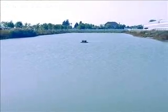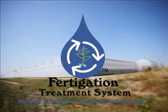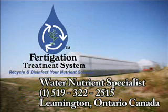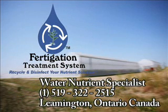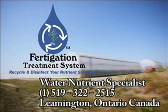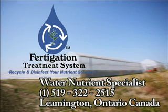You can improve your bottom line immediately with the Fertigation Treatment System. Recycle and disinfect your nutrient solution. Call your water nutrient specialist at country code 1-519-322-2515, located in Leamington, Ontario, Canada.